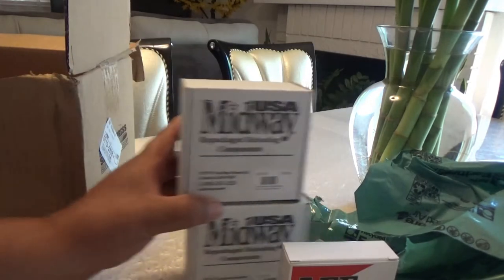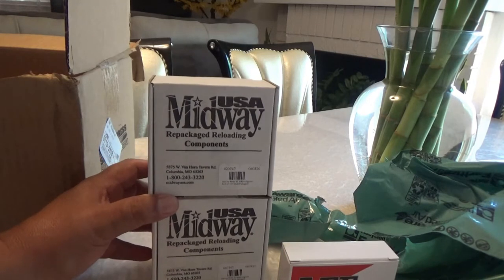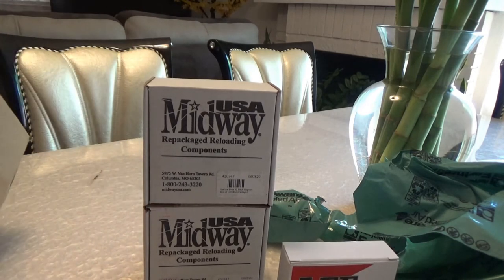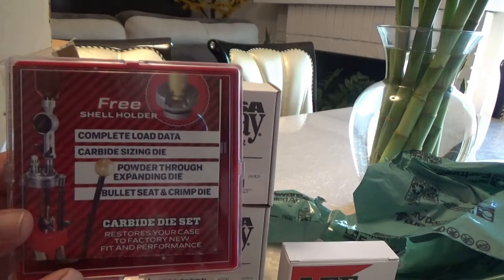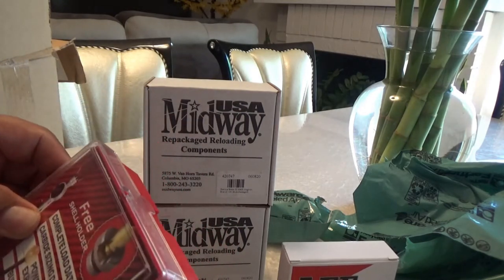This is the brass. These are the 32 H&R Magnum brass, and these were a little cheaper than the Hornady's. These are from Starline Brass. And we have the three-die set carbide for the 32 H&R Magnum.